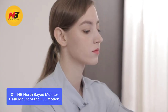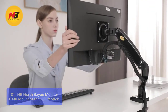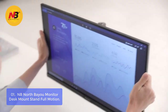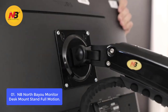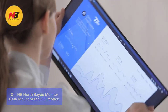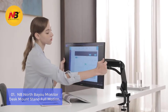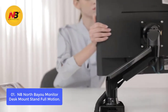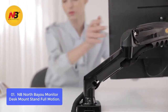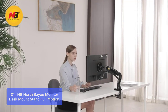List number 1: NB North Bayou Monitor Desk Mount, Full Motion. It can be used with most 17-inch to 30-inch monitors, including 15.6-inch tablets, notebook computers, laptops, and other devices that do not require a VESA mount, and are less than 18-inch high for desk mounting or 13.8-inch high for wall mounting, or its closest equivalent dimension.